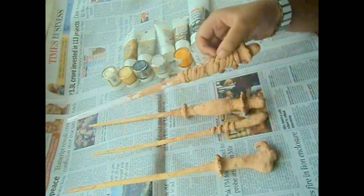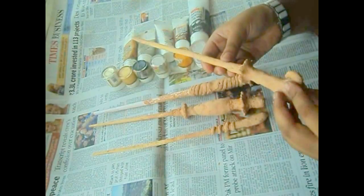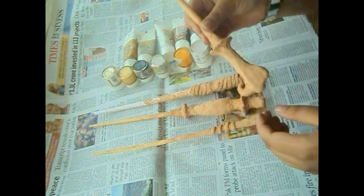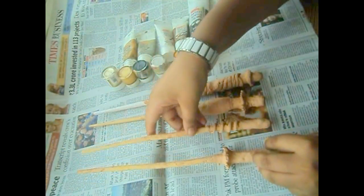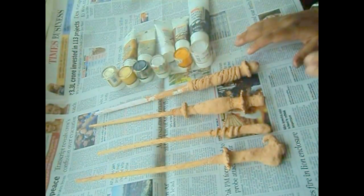I have designed all the wands and the clay has dried. I have four different designs as you can see. Now that the second part is over, we are going to start the painting process.